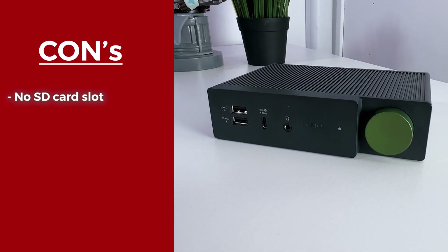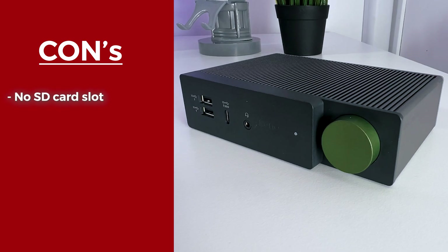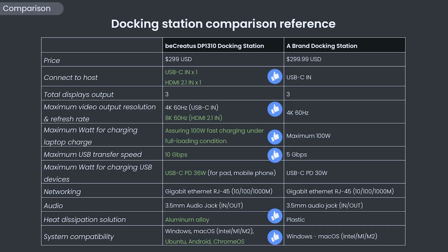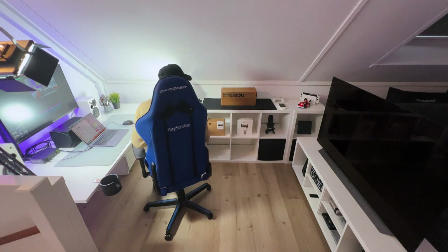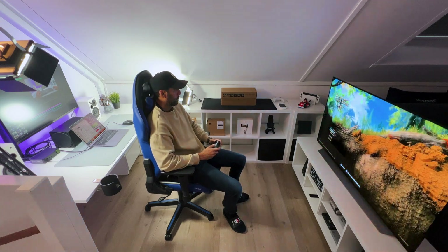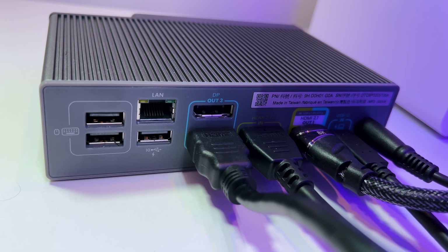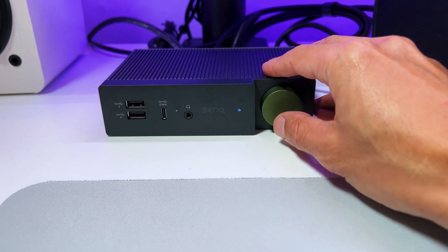A small personal con is that there's no SD card slot included, but I'm really nitpicky. Just take a quick look at this direct spec comparison with docks of the same price range. The BenQ BeCreatus really makes my life so much easier because now I can easily switch between working and playing on my screens without having to plug in and out different cables — I can just simply press one button. It's that easy.